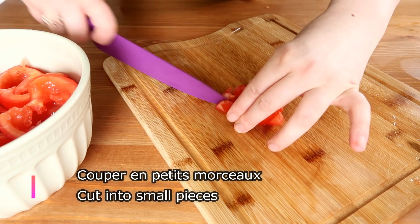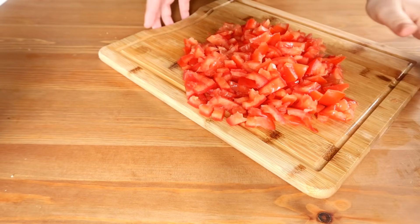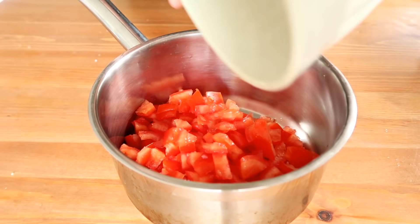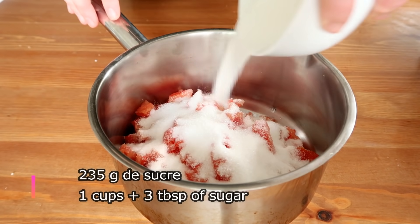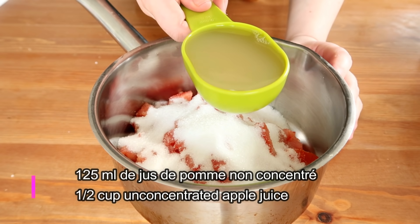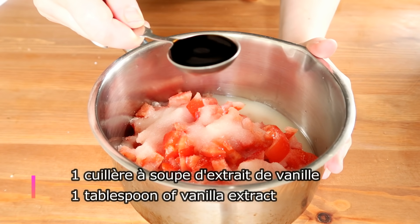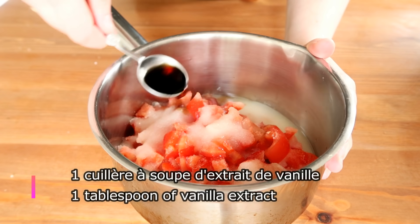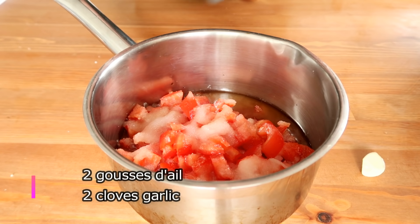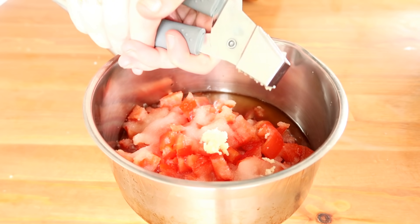1 gram, 1 teaspoon of soy sauce, 1 cup of sugar. Let's see how it works.